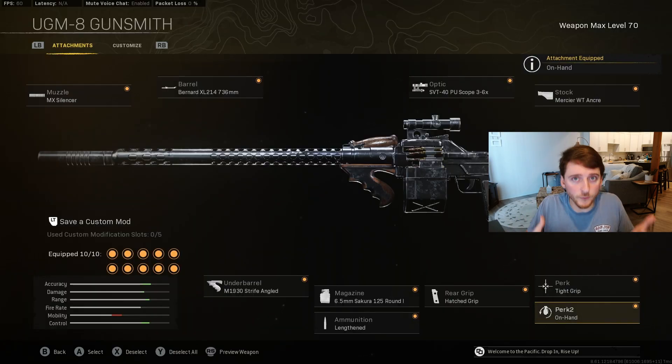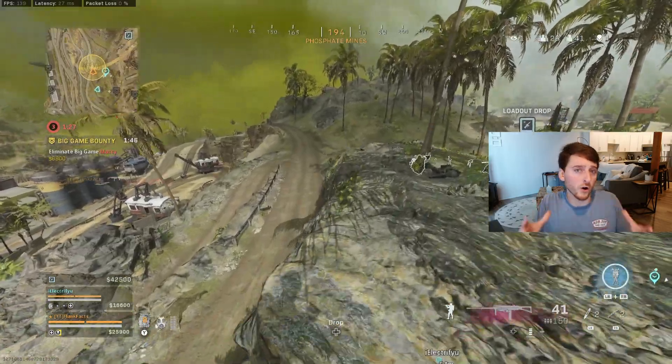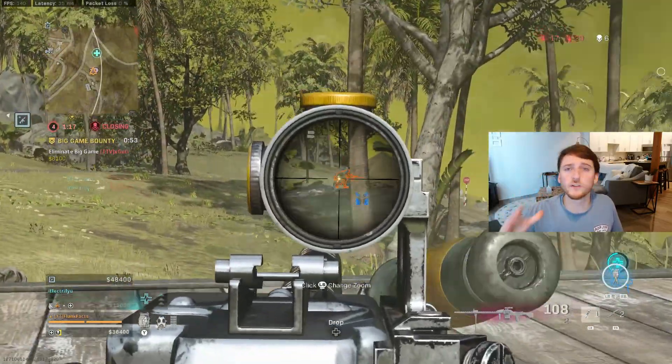Since we built this for sustained recoil control, it won't kick in until after four shots. So during those first few shots, you'll have to pull your aim down just slightly. But after that, the recoil is extremely easy to control.